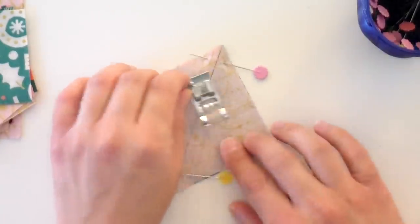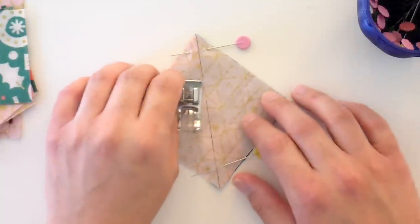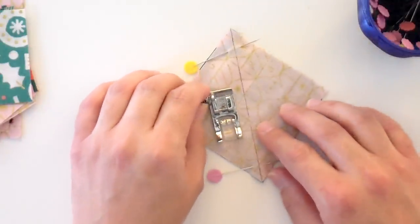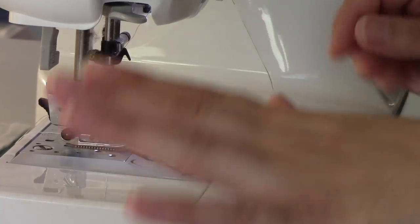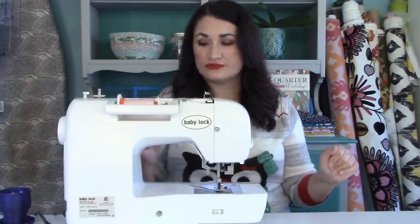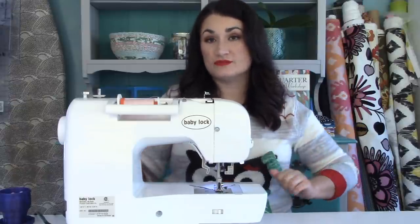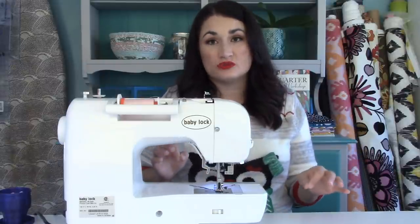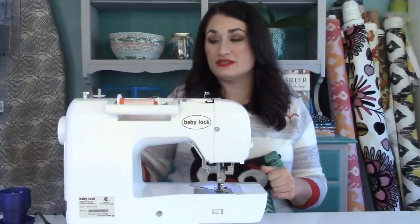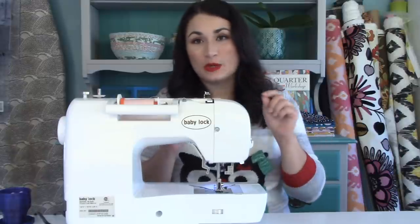We're going to pretend that the line we drew is the edge of the fabric. We're going to stitch all down one side, then flip it around and stitch all down the other side. You can chain pieces. I sew with a skant quarter inch seam — that gives me just a little bit of extra wiggle room so that my pieces turn out the right size when I trim them down later. To do that, I just set my machine up to sew my quarter inch stitch and then move my needle one needle width to the right.